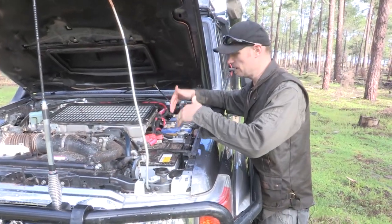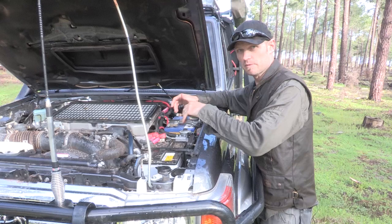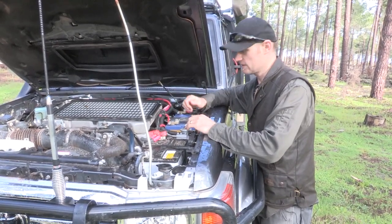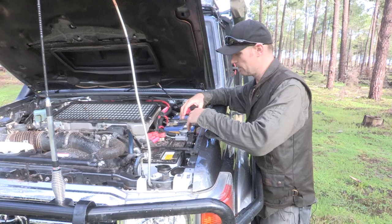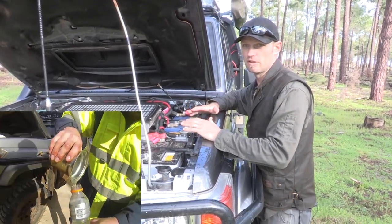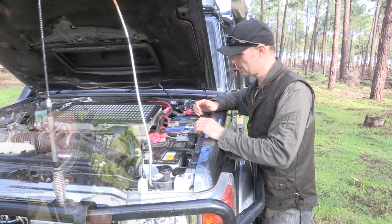So as you can see with a dual battery system, it's an absolute pain to get to the bung underneath — I've tried and just cannot get down there. So the best way to do it is to actually pull the cup out, which I didn't know you could do. I just found that out then too.